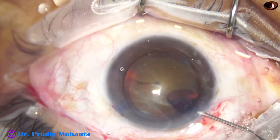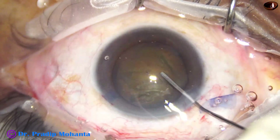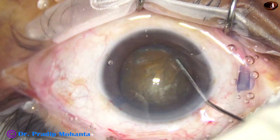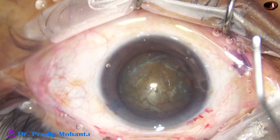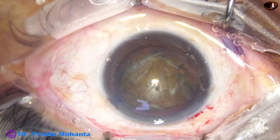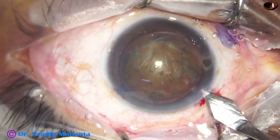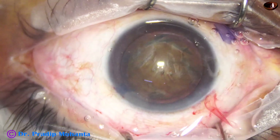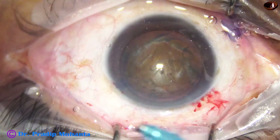Hydrodissection. Then rotate the nucleus. Allow some leakage through the main wound so that it remains cool — not much, just one small cut like this. There will be some leakage and the wound will remain cool.